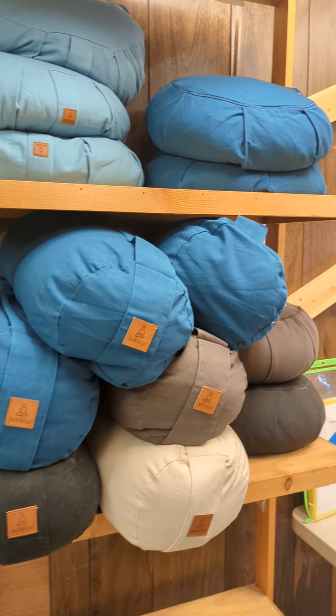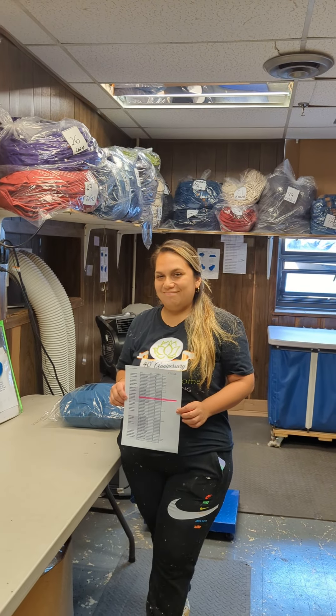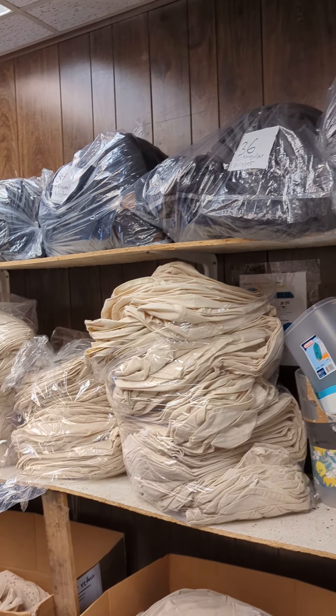Hi David, it's Marlon again. Just showing you a little bit of our store room. That's Marina. It's just where we keep everything nice and ready.